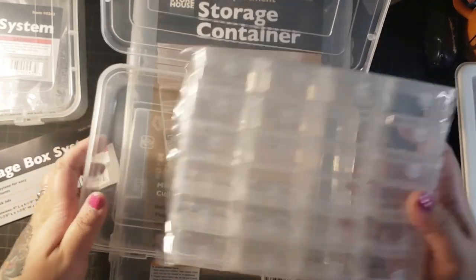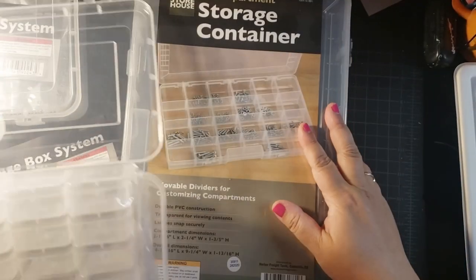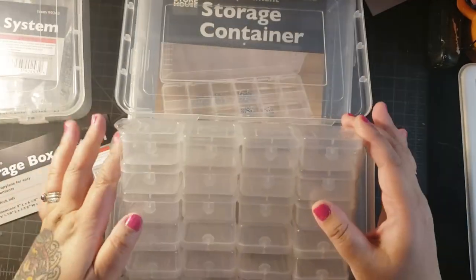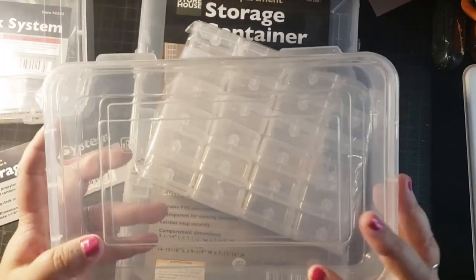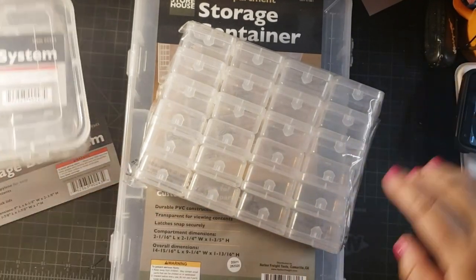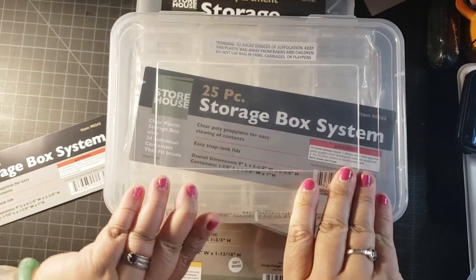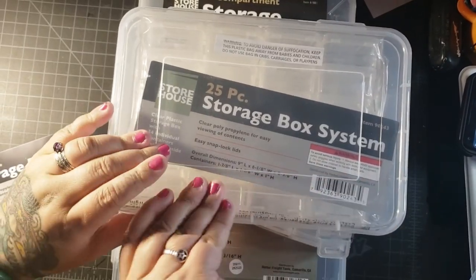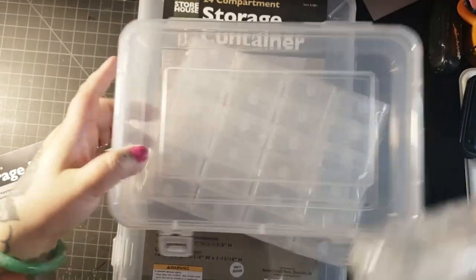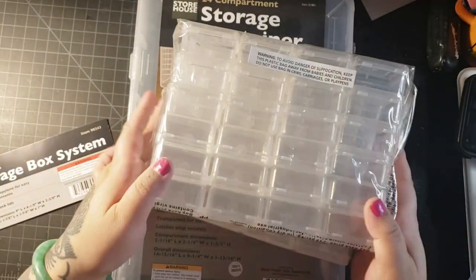So it will fit two of these cases in this big box, which is perfect because I'm going to be kitting up Angie and Oliver next. So let's take these out of these containers. These are so fresh — you can just tell because they're kind of hard to get out of the container because the latches are so fresh.